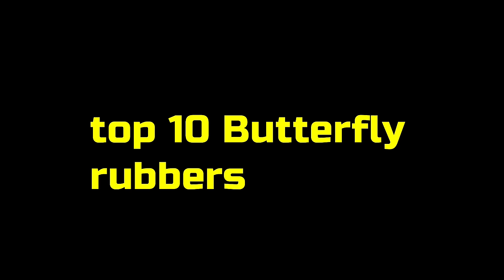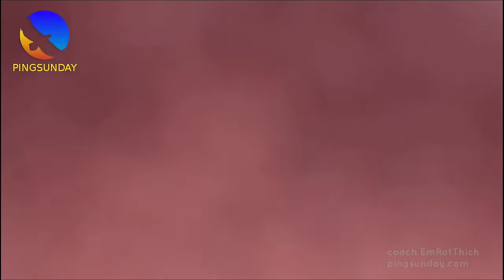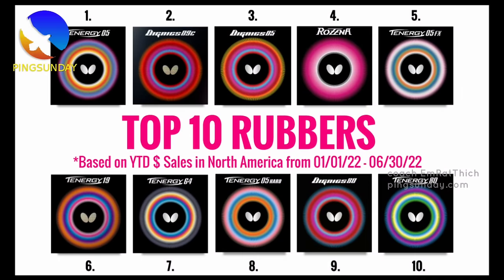What are the best butterfly table tennis rubbers? Hello, how are you? I'm Emratic. Today let's talk about the most popular table tennis rubbers by Butterfly. Here are the top 10 butterfly rubbers based on the year-to-date dollar sales in America during the recent six months of sale.